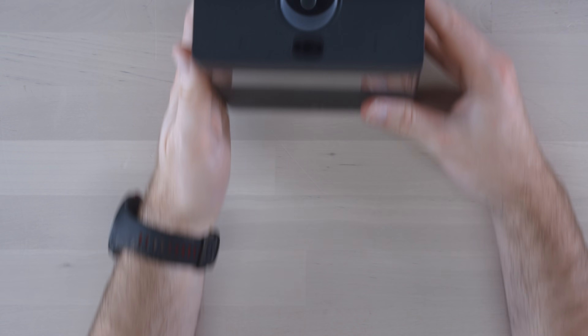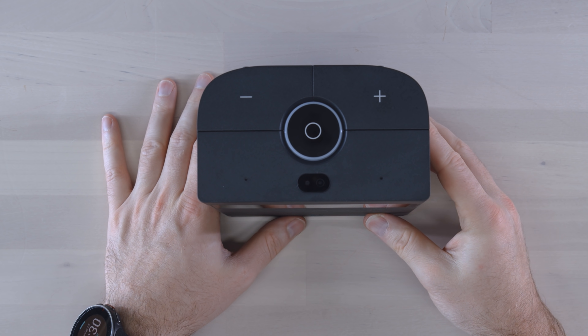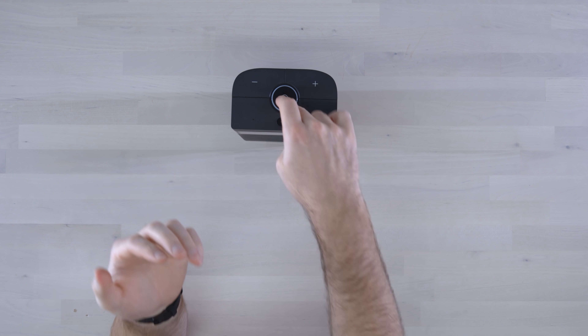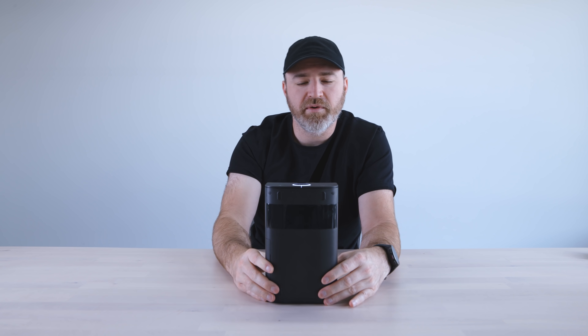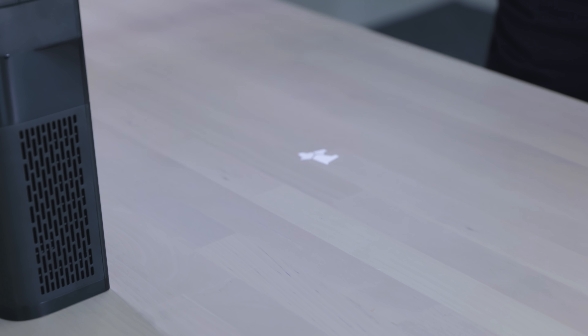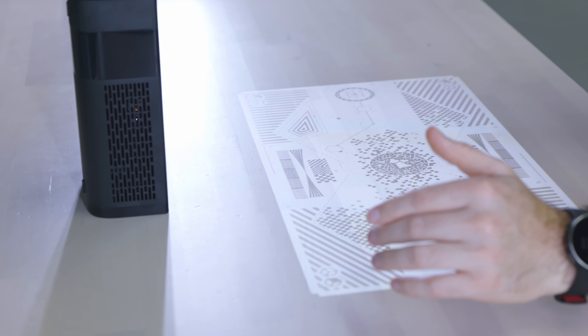There's a giant power button — probably the world's largest — and what look like large volume up and down buttons. You can't miss them, which actually makes sense for using a projector in a dark environment. Powering it on now — it shows up on the table. I've seen touchscreen projectors before but they're usually not portable, or they have to be mounted far away. This one does it all in one: the measurements and ratio are figured out by the way it stands upright.